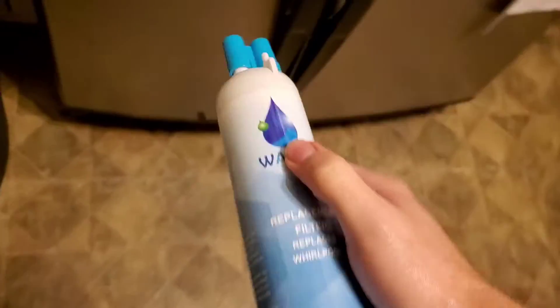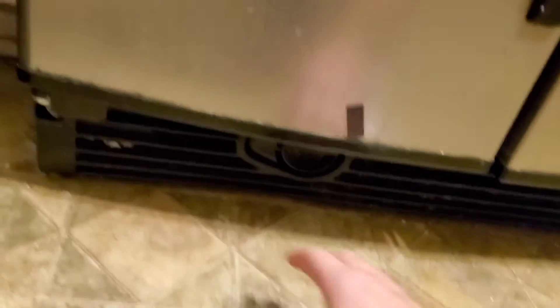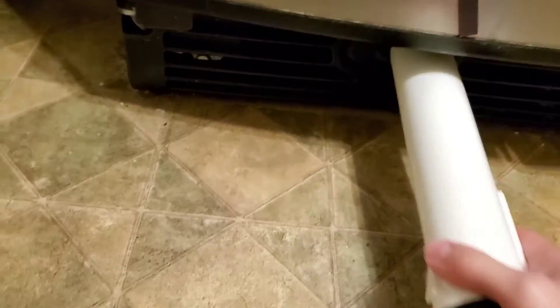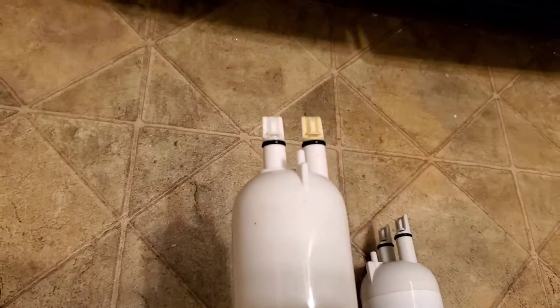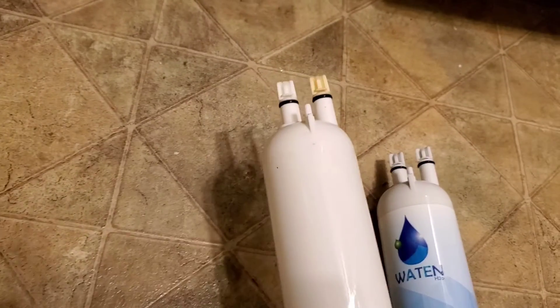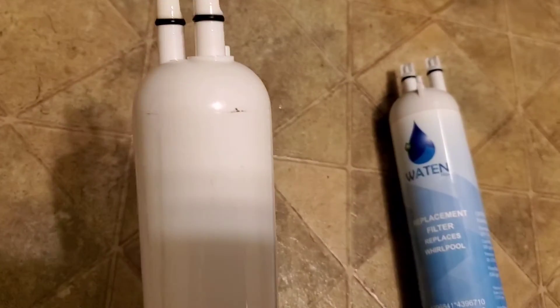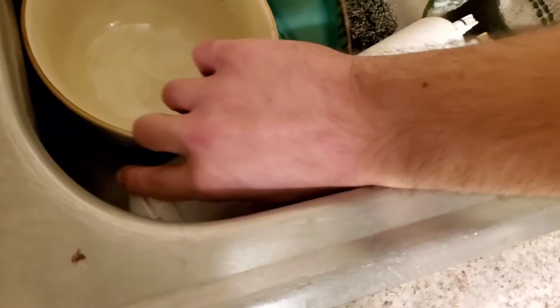Now let me show you the difference. This one has a label. You gotta take this cap off as well, like that. Now what you want to do is come down here and eject the old filter by pressing the button — and it just ejects just like that. Heads up, it will be dripping. Look at that — it's dirty. The old one doesn't even have a label on what part number it is, so it's a good thing I got one that does. You just want to let it drain in the sink or over a trash can.